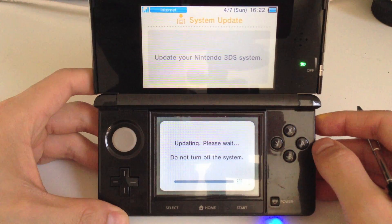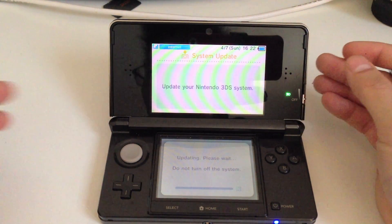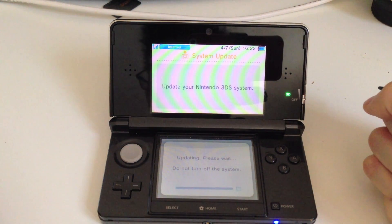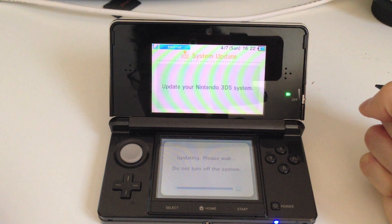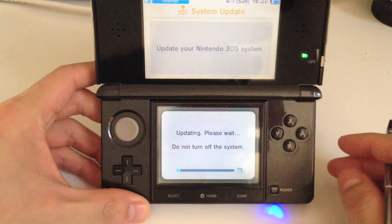So it says now it's updating your 3DS system. It's not really telling us what exactly is in the update, but according to Nintendo's website, version 5.1.0-11U includes a resolution for an issue that may prevent access to the System Settings or other features. Some users received an error during the System Update and were then unable to access the System Settings, Nintendo eShop, or Game Notes. This update prevents this from occurring again.